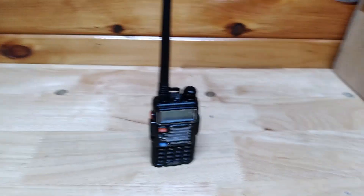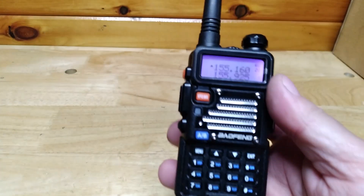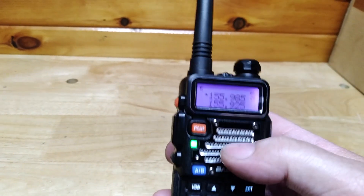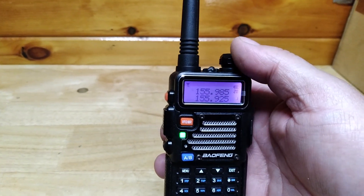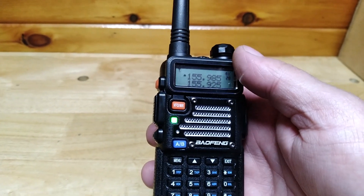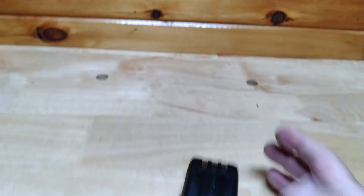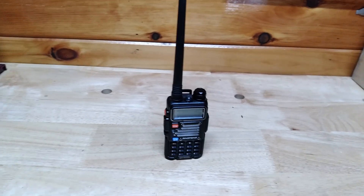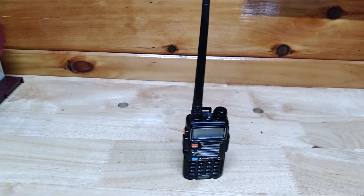Even if you adjust the squelch in CHIRP software, there are still a lot of problems. I have installed CHIRP on this radio. You have to use CHIRP software to go into the radio and adjust the service settings for the squelch levels, or the radio — unless you just take it out in the woods — will have issues.